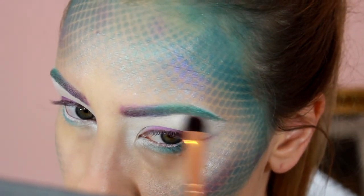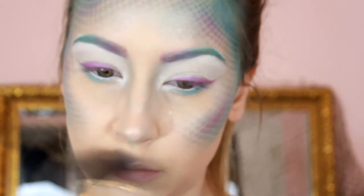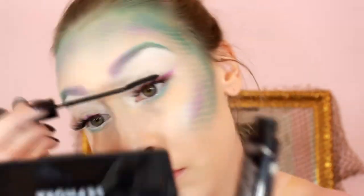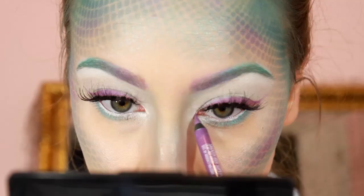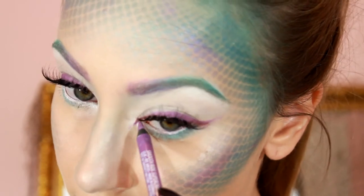Here I'm adding some shading to my nose with the teal eyeshadow, then heavily highlighting my face using MAC Soft and Gentle. I wanted super long dramatic lashes — I used the Cocoa Lashes in the style Soho — and extended my inner corner with that lavender eyeliner.